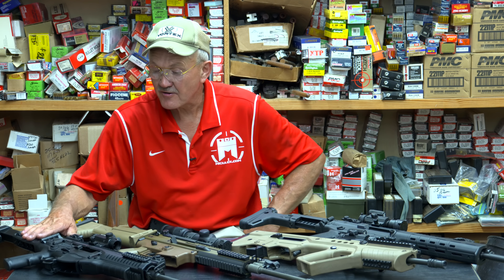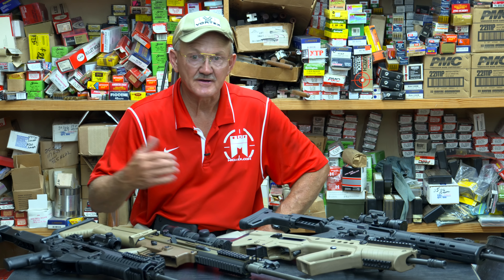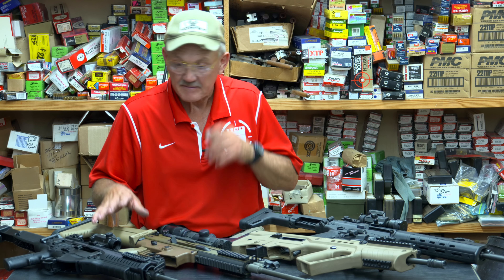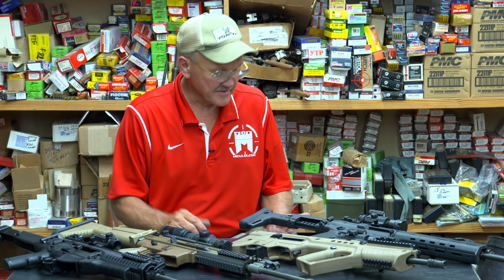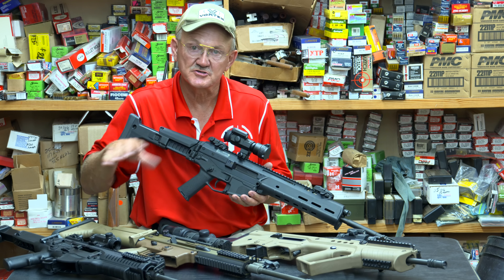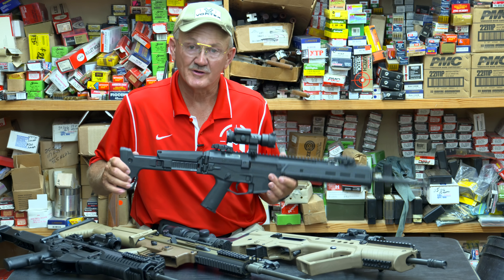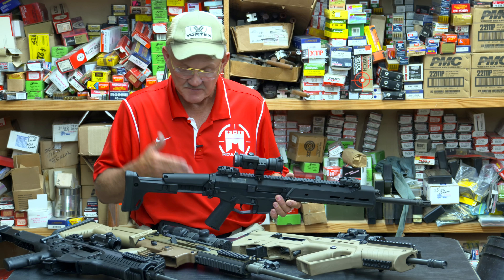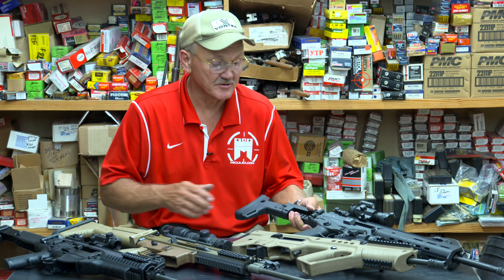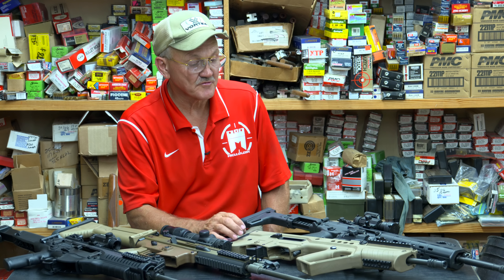We're out on the range shooting the ARX Beretta there. Had a little bit of rain come down on us, so we decided to come inside and just look at some guns and give you some comparisons. Looking at this kind of reminded me of the ACR. What it looks like is that the evolution of the 5.56 platform is going to more polymer. Folding stocks seem to be popular, cheek pieces — these have adjustable cheek pieces. The short gas pistons also seem to be popular.